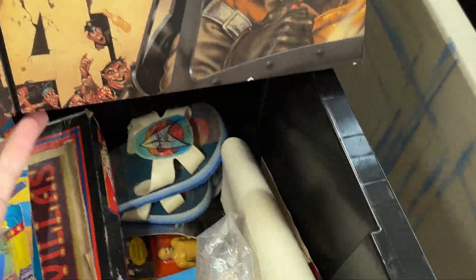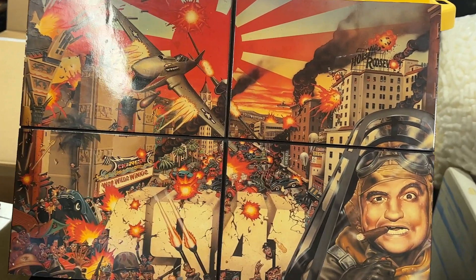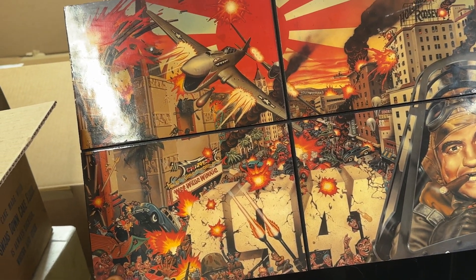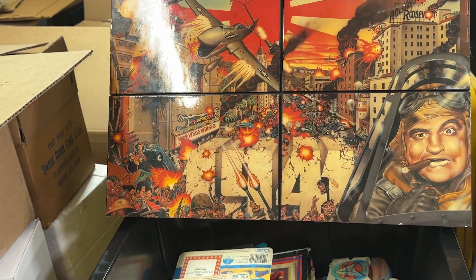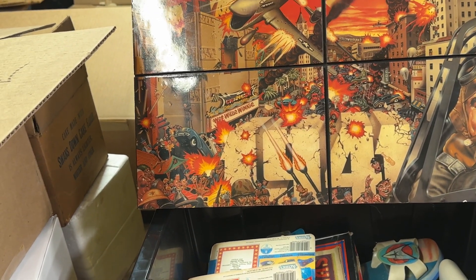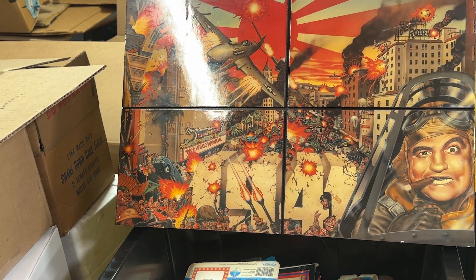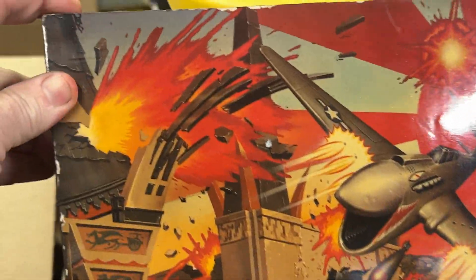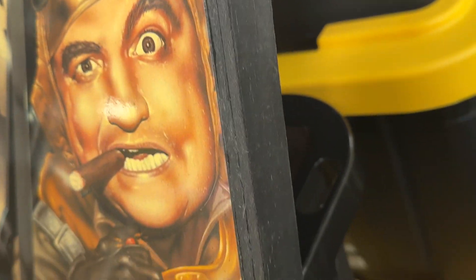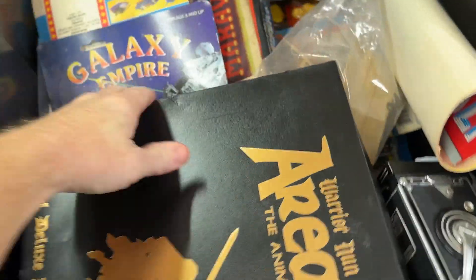It looks like just a wooden frame print on particle board. 1941 is a film directed by Steven Spielberg from the late 1970s, starring Jim Belushi. The short plot is: shortly after Pearl Harbor, people in Los Angeles were freaking out that they may be the next targets. This looks like a really good print — a graphic directly embedded and laminated to a piece of particle board with a wooden frame on the back. This is definitely going in my collection.